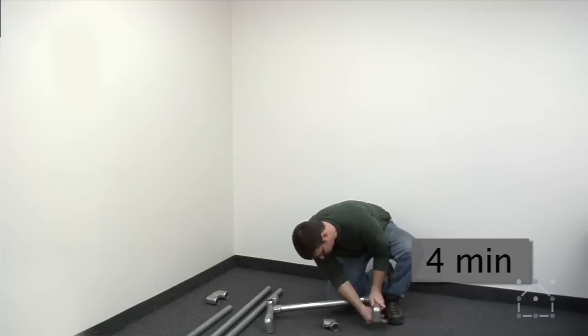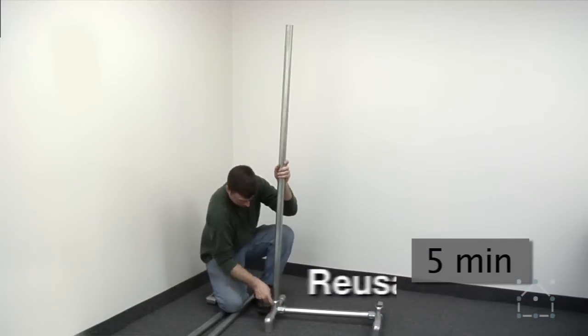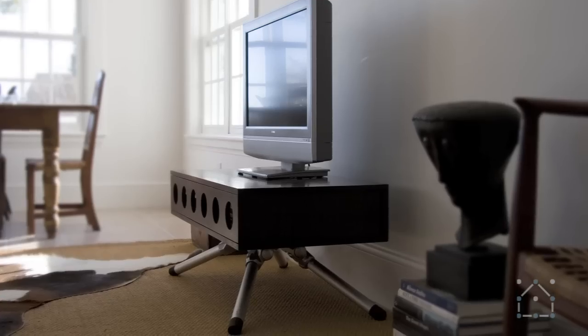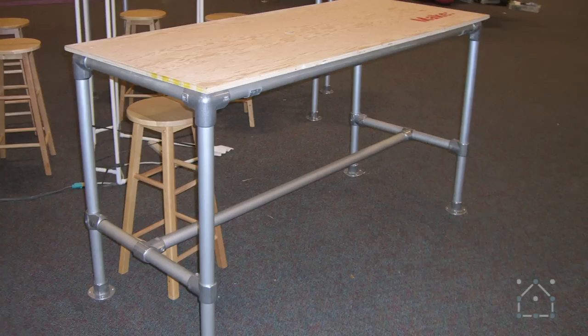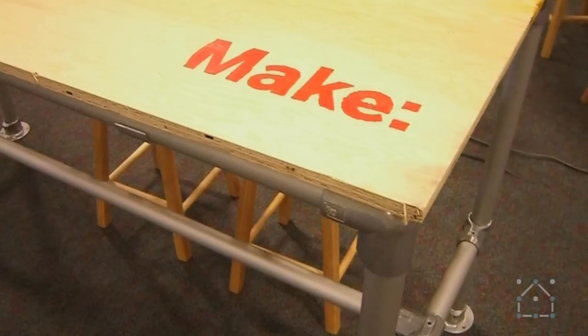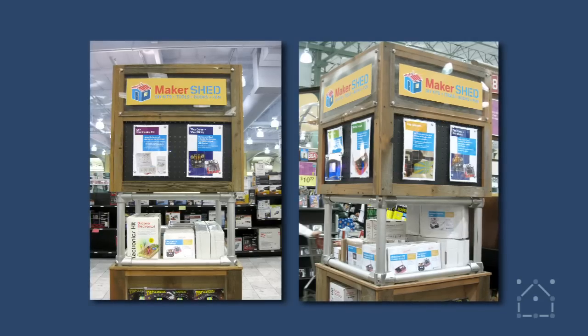Unlike a permanent connection system, key clamp fittings are completely reusable. Use them to reassemble the same project or use them to assemble something completely different. These tables used at O'Reilly Publishing's Maker Faire were later reused to create in-store displays for their Maker Store products.